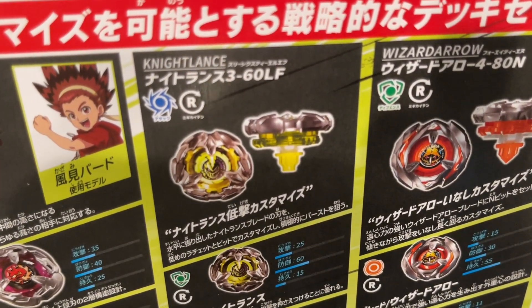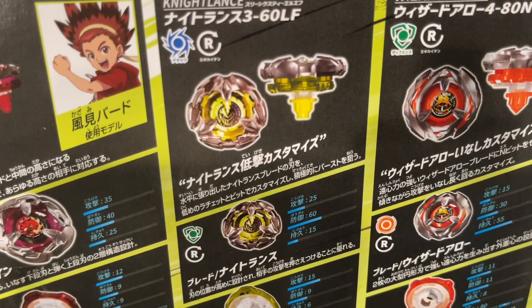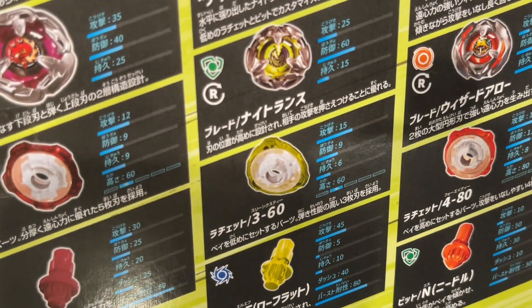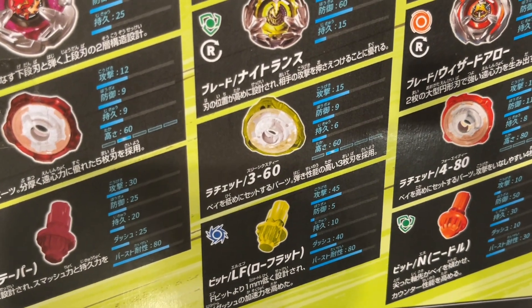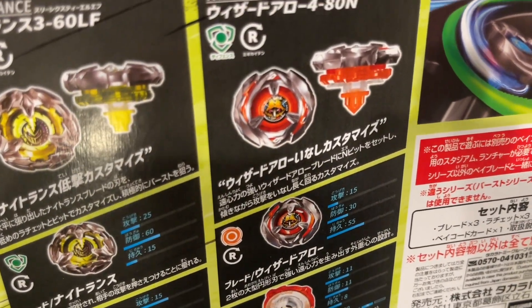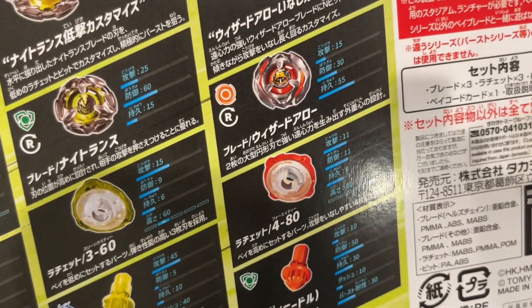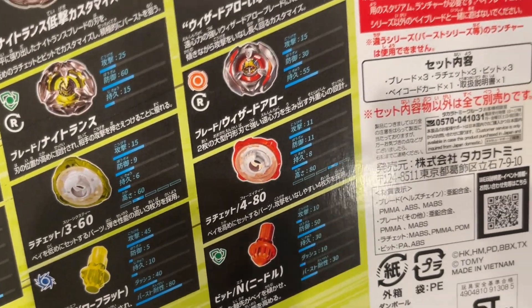We also have Trash Lance with a nice yellow color there, 360 for the Ratchet with Low Flat. And then we have Wizard Arrow, which is going to be a Defense Type with 480 and Needle.